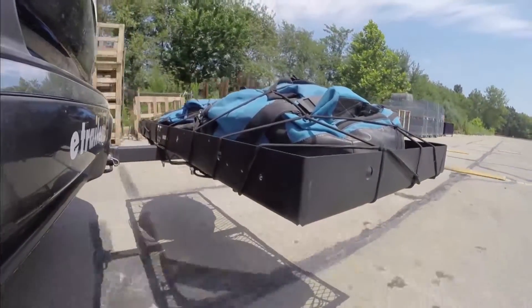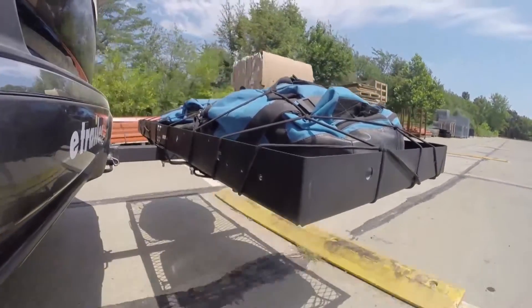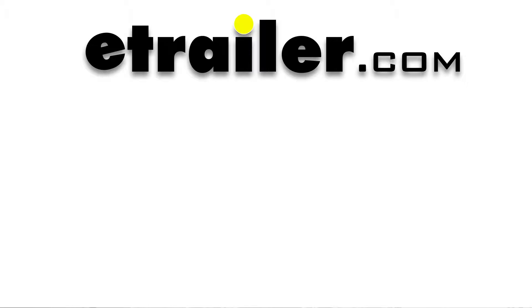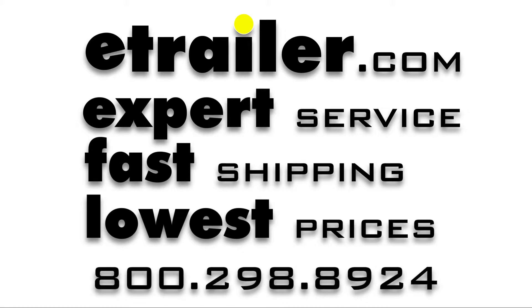Finally we have the full speed bumps where we'll see the up-and-down action, which is just like driving out of a parking lot, garage, or driveway. So the needle is close to the floor.